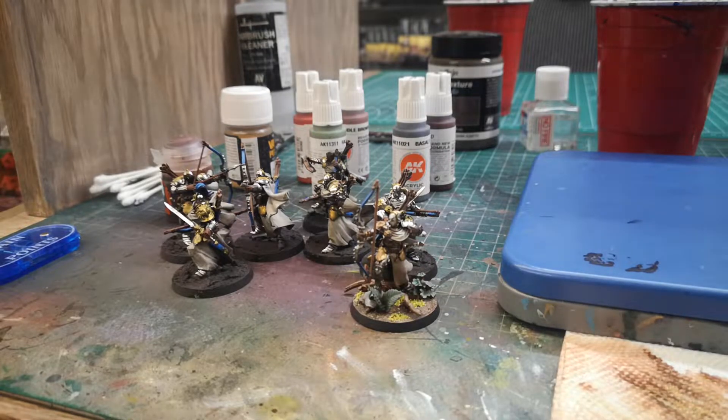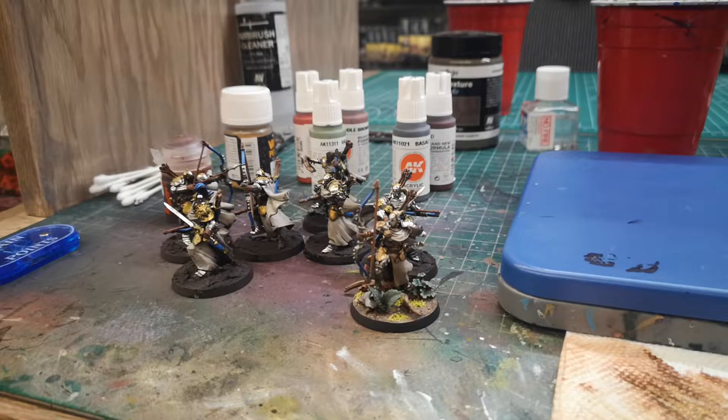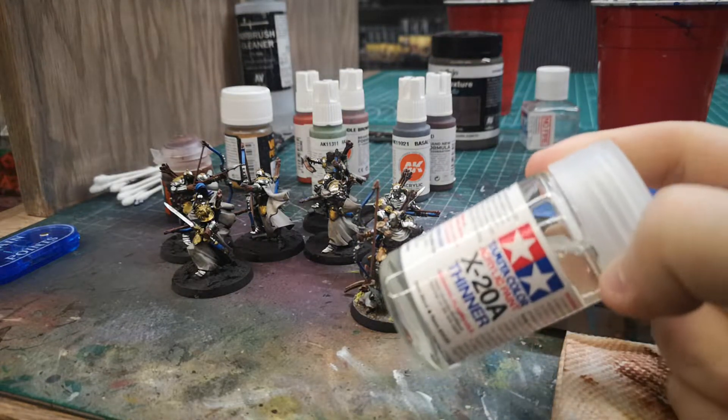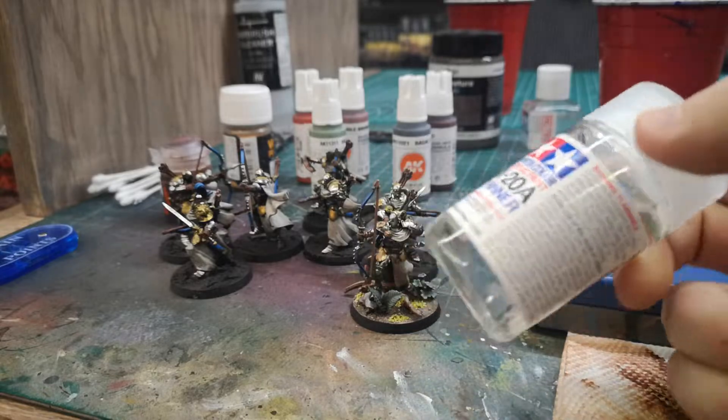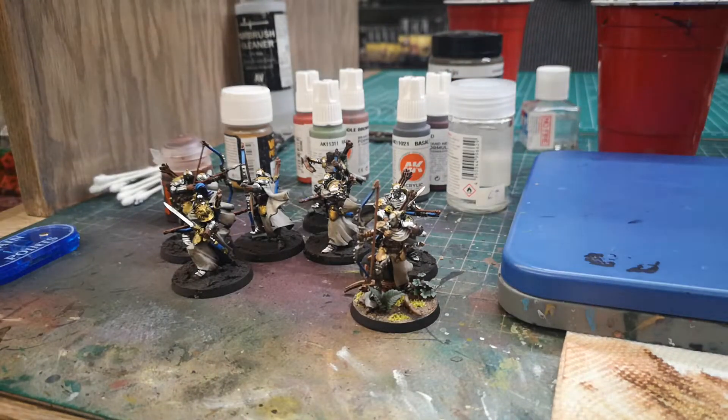I'll try to find the jar I used to show you, but you can also see it on our website or on the Green Stuff World site — it's just called something like Chrome Airbrush. It comes in a small jar similar in size to Vallejo or AK. One thing to note: this paint is alcohol based, so you'll need to use a different thinner. The jar is kind of ready to go, but if you need to clean your airbrush, you need something like isopropyl or some kind of alcohol to clean that up.